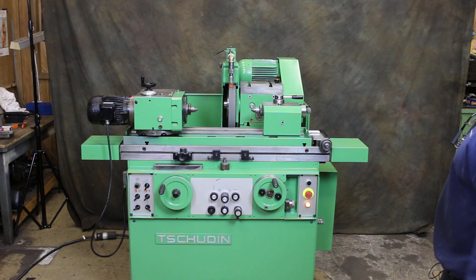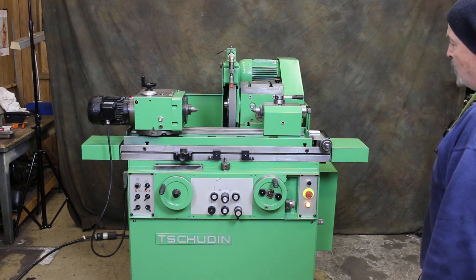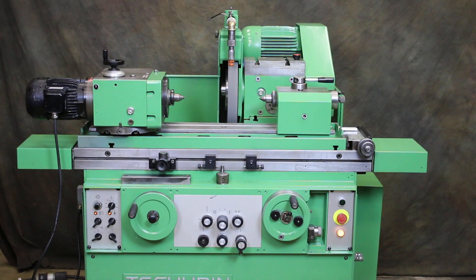Today we're going to take a look at a Swiss cylindrical grinder. This is a Schaudt, made in Switzerland. This is a model HTG 310. I believe the machine is new in the 1980s, but as you can see, it's in wonderful shape.